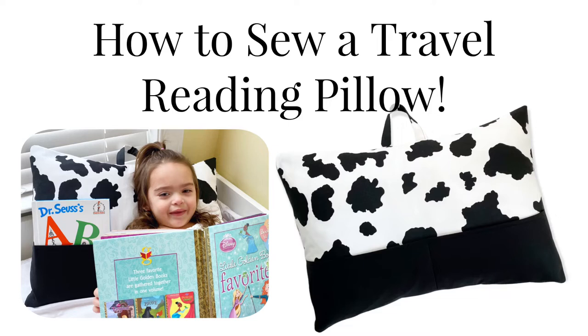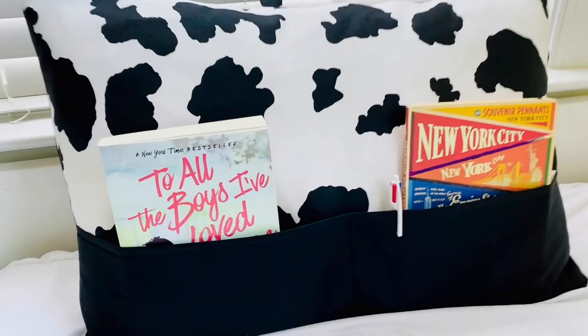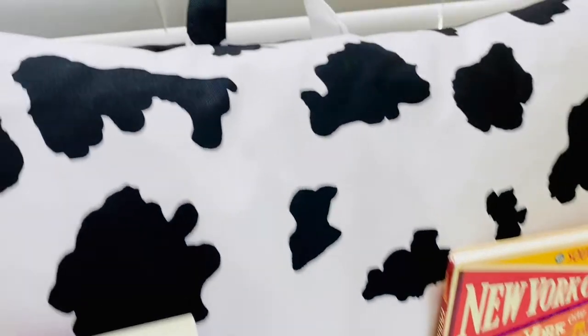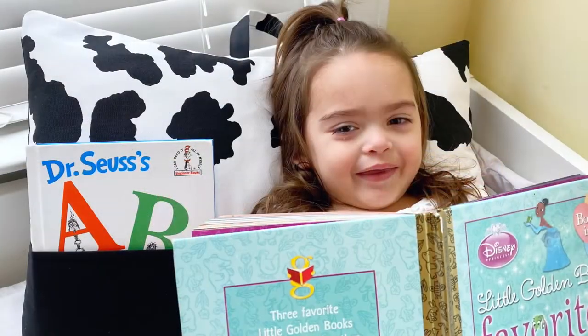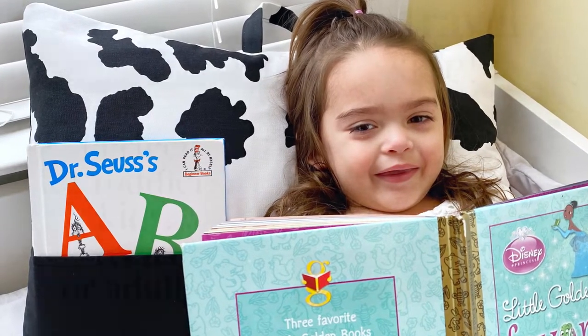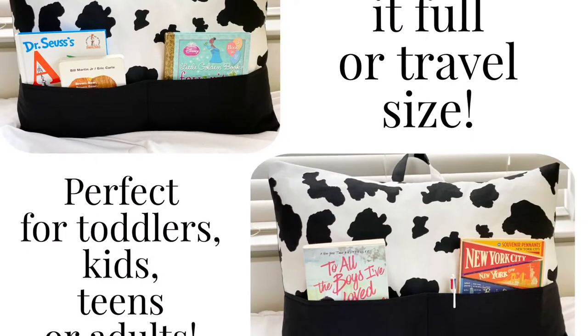Today I'm going to show you how to make a travel reading pillow in absolutely any size. The link in the description box has the pattern pieces with a tutorial to show you how to make it in different sizes. Today I'm making it a standard size and these are great for absolutely any age. You can make the pockets in the front shorter or longer, and the pattern pieces include that so you can stuff clothes in there for an overnight travel bag too.